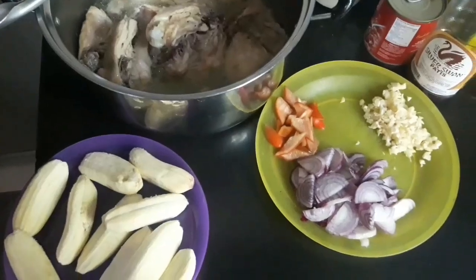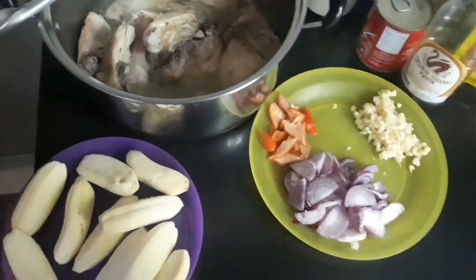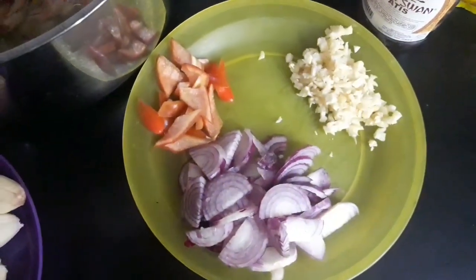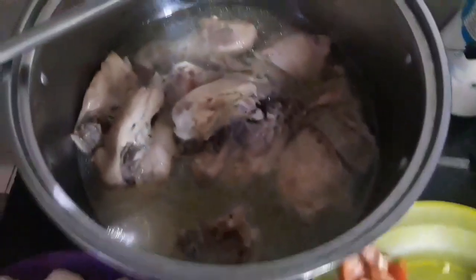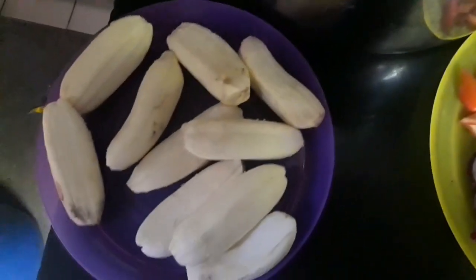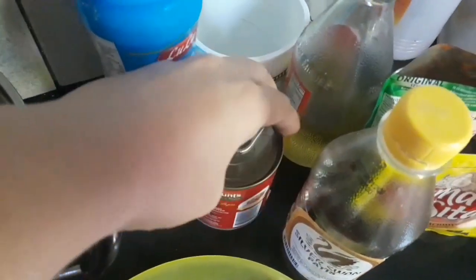Okay, let's now prepare our pochero ingredients. We have onions, garlic, raw pepper, and our chicken which we boiled earlier.